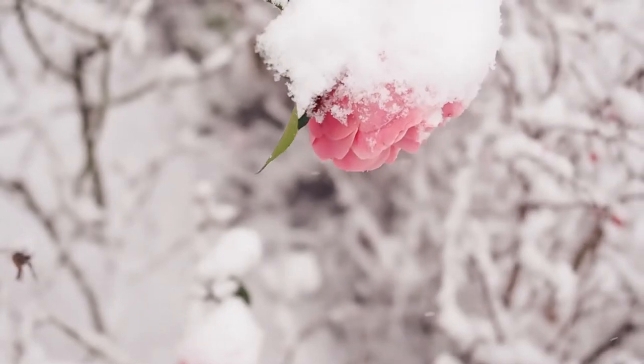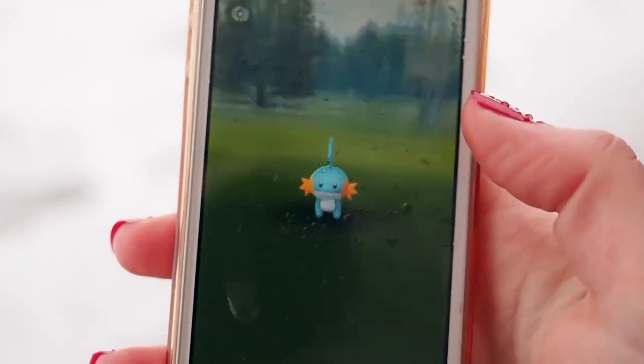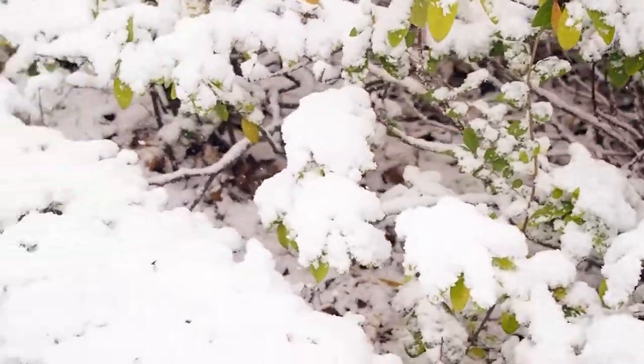And you know what we can do in the meantime? Play an outdated game on our non-waterproof devices in the snow outside, because we are very basic and we still play Pokemon Go sometimes. Don't judge me. After catching some new Pokemon, we get our cups out of the oven.